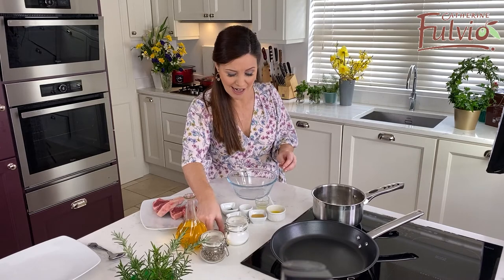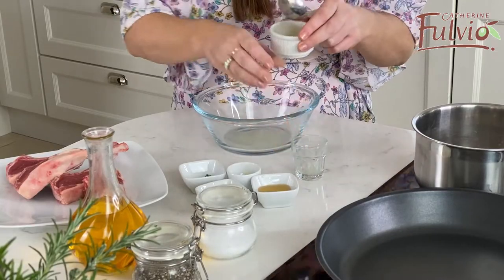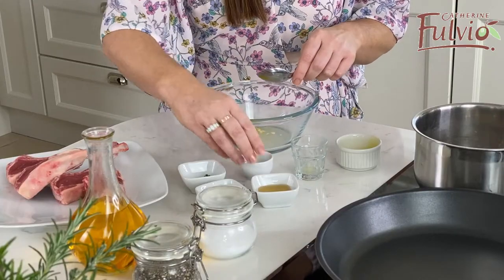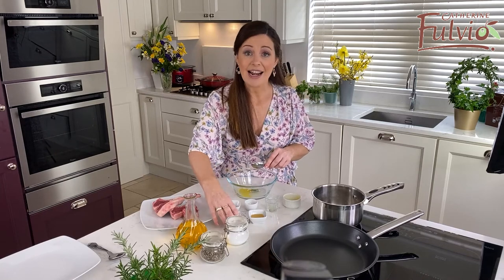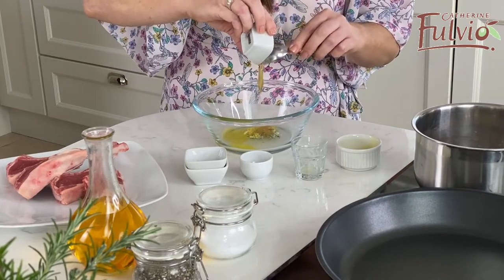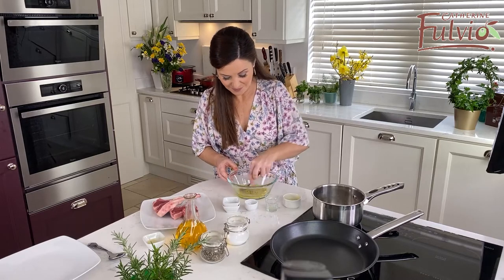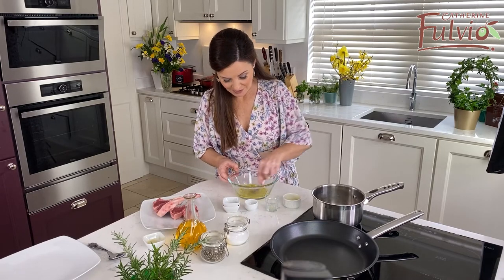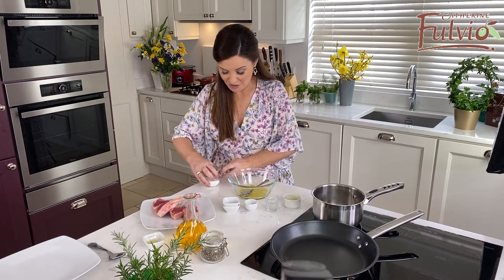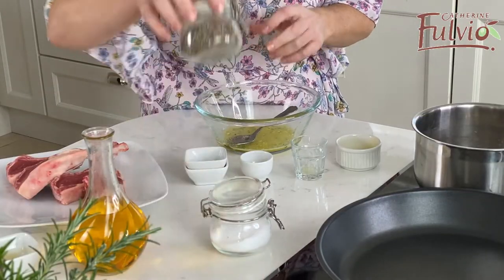To make our marinade, we need some nice flavors. We have some lemon juice, some lovely local rapeseed oil, some nice garlic, a nice bit of rosemary, lemon zest, and honey. Give it a nice mix. I'm going to go with a little bit of salt and pepper as well — just a pinch of salt. We can season the lamb again later, so just a little bit of salt and black pepper at this stage.